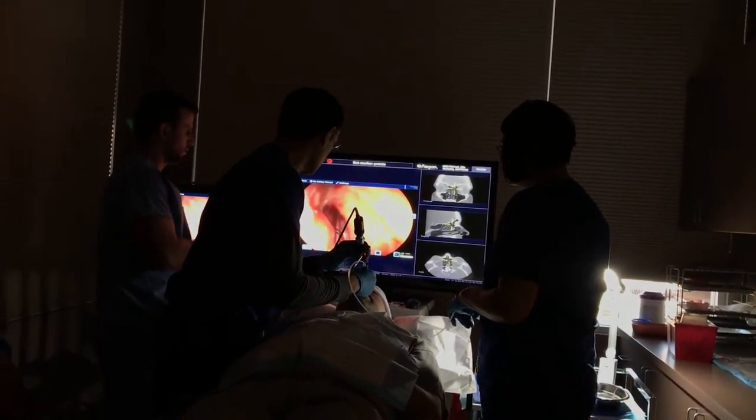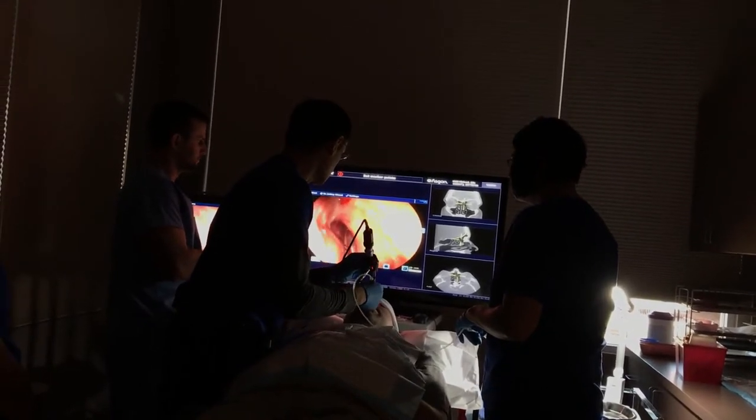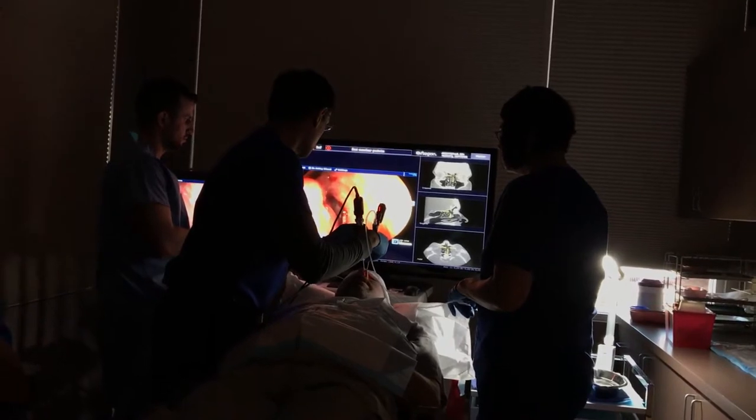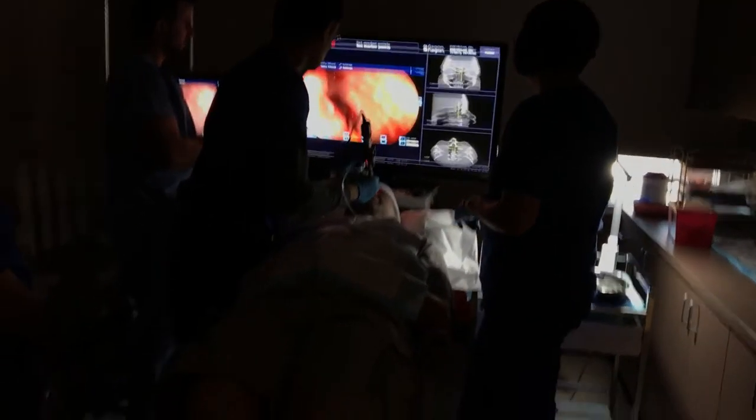I'm guessing the balloon is pressurized with saline? That's correct. Since air is heavily compressible and water is not, you probably want some.